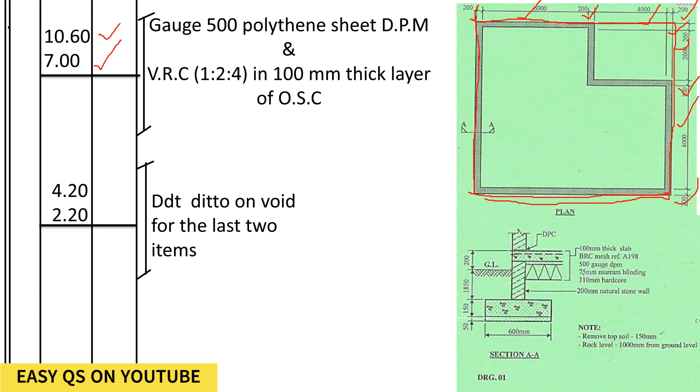We shall deduct for the void without considering the wall, because on top of the wall there will be DPM and there will be concrete. So we shall have 4,000 plus 200 because the wall is included, and for the wing 2,000 plus 200. That gives us 4.2 and 2.2.